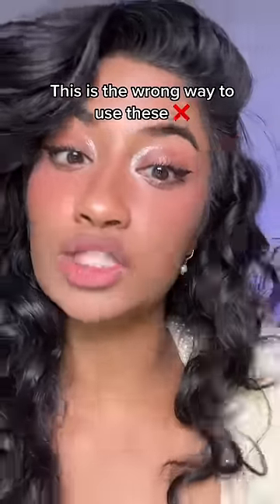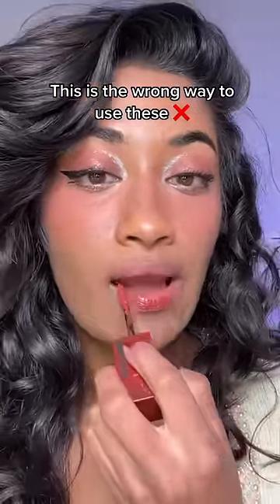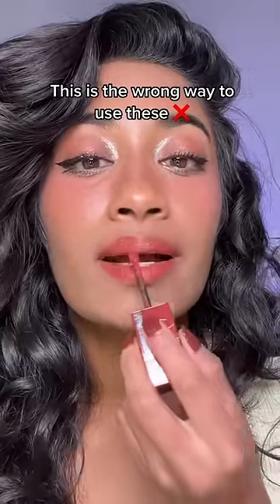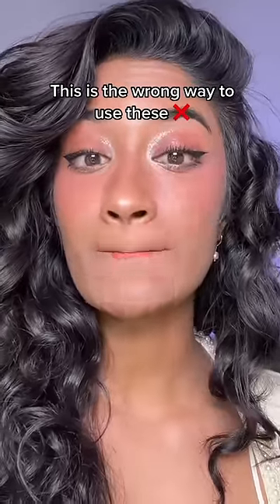Let me show you. I'm gonna apply it like I usually do, which is the bottom lip first, then I smack my lips together and apply the top lip. I go like this a bunch of times to mix it, and now I'm gonna let it dry.